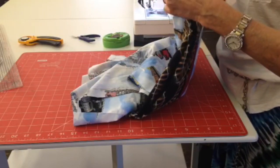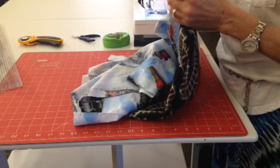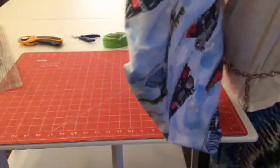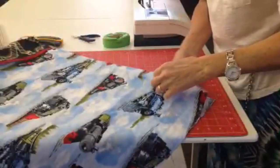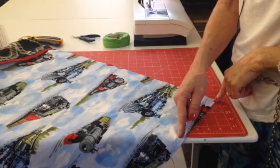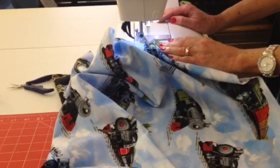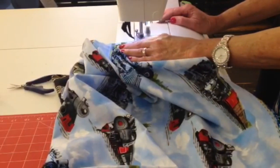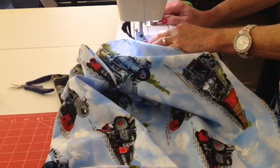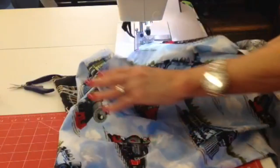I want this to look real nice. We're going to sew a quarter inch seam all the way down here until a quarter inch away, and then we're going to sew a quarter inch seam there. Here's the corner, so I'm going to go down to the corner to a quarter of an inch, and then turn.